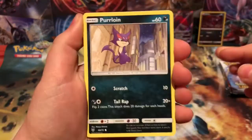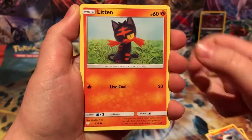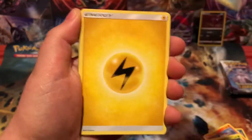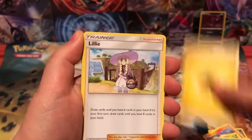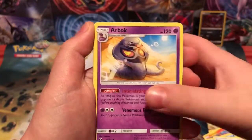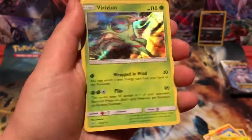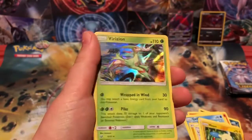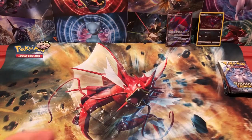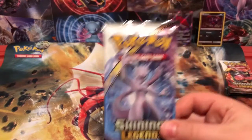We got Purrloin, Larvesta, Litten, Shroomish, Qwilfish, Energy, Lillie, Pokemon Breeder, Arbok, reverse Minun, and... it's just a holo Venusaur. I didn't really know what to say — I was going to say regular rare and then I stumbled because wait, that's not a regular rare. But it kind of is because this set has holos in every pack, so I'm not going to put it in the background.